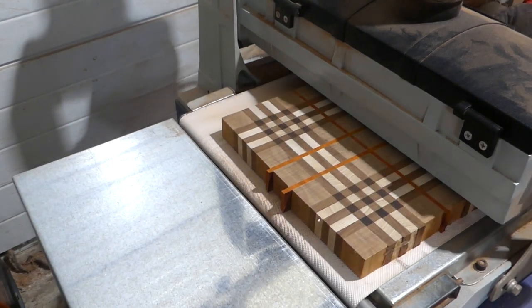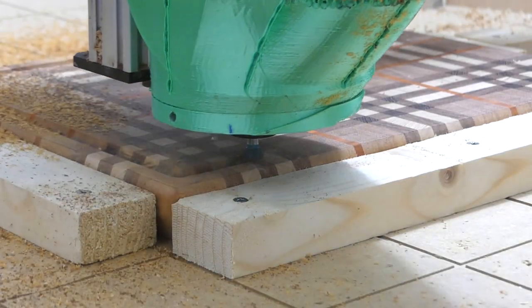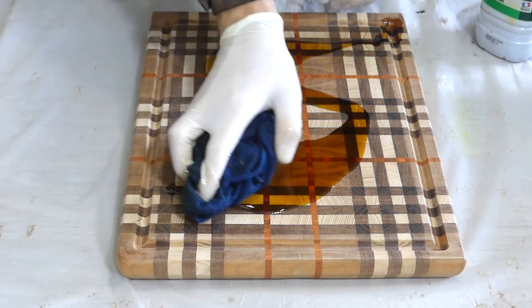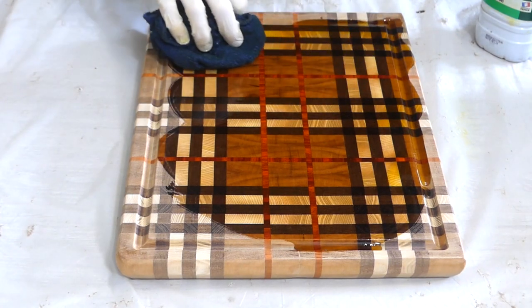Now once everything is complete, I sand the board down, pass it through the router table, and add some holes for the feet and the juice grooves as well, before oiling up the board to reveal the grain. I'd love to get an idea of what you'd like me to keep or change in my current video format, so please leave a comment in the comment section below.